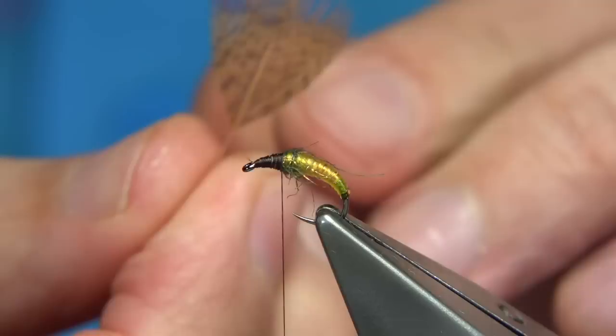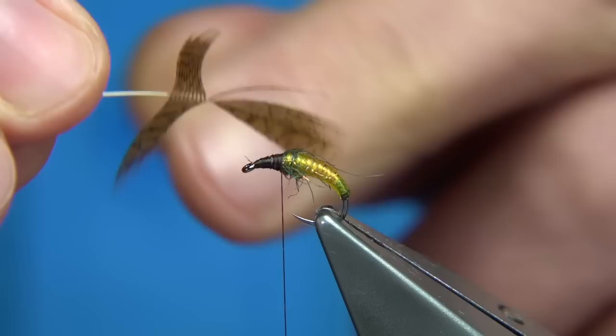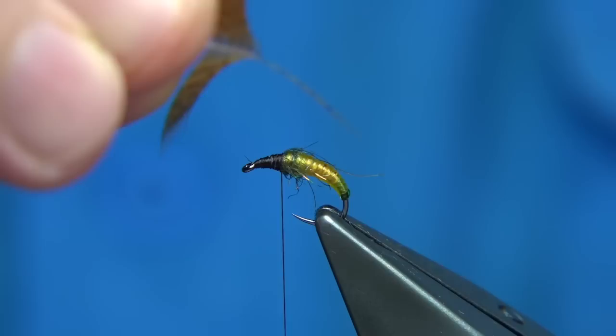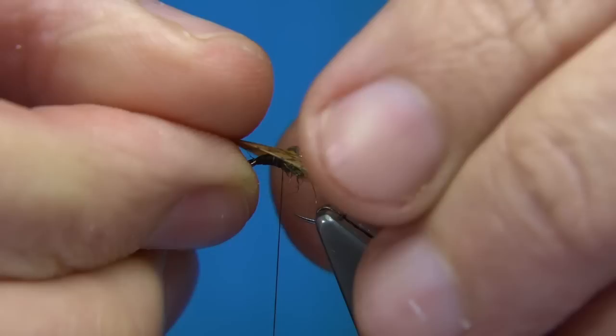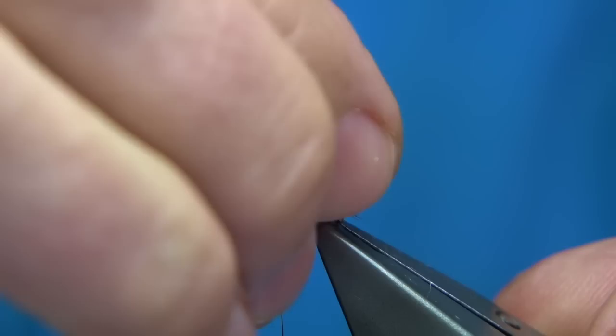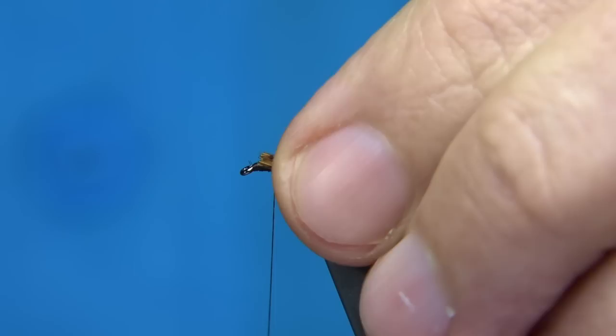Now for the legs — this is some partridge I've dyed brown. You can see it's a grey partridge dyed brown. There are a couple of ways to put this on: you can cut a small V, or take some fibres off and attach to either side. I usually take a small V and get the fibres the right length with the tips toward the back. You don't have to be too fussy. Get them to sit the way you want, then trim away the waste and tidy up.